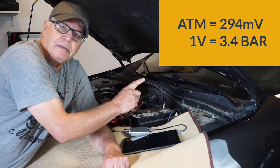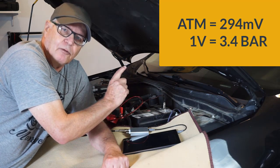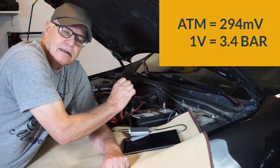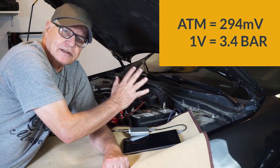Here's something that might be helpful in setting up your custom probes. The PS16 at atmosphere will output 294 millivolts — that's your offset. And one volt is equal to 3.4 bar — that's your multiplier.